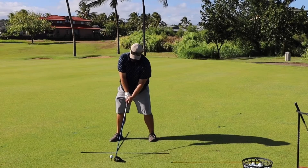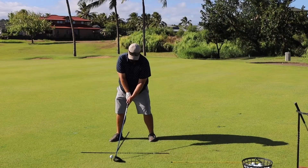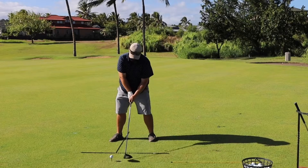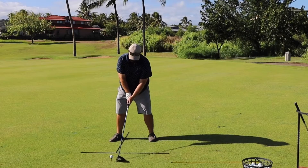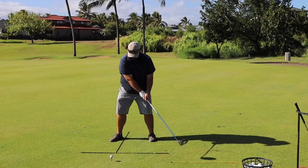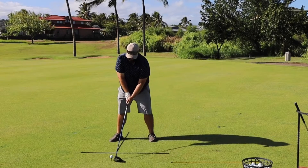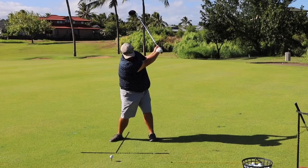What initiates the takeaway is we're going to pull the handle — the grip of the club — back with our hands to our left leg. That's the takeaway. Notice my chest turns with that and my shoulders turn a little bit to allow it. Then once I get to there I can start to rotate my shoulders and hips and take the club up to the top.